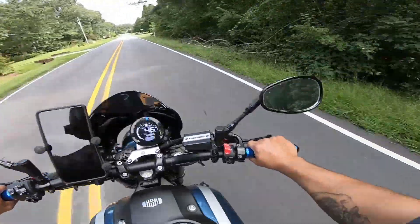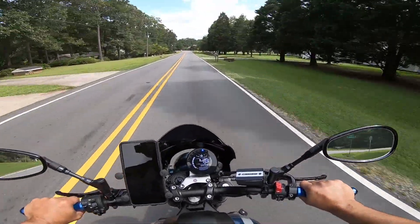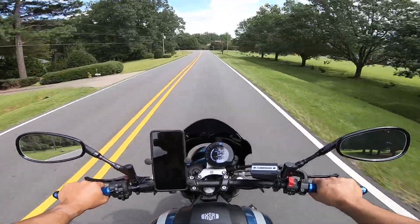Whoa! Holy shit! Did you see that? I almost got hit by that tree. A couple seconds faster and I would have got hit by that branch that just fell down. Wow, close call, huh?